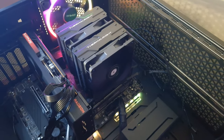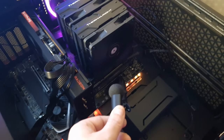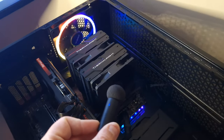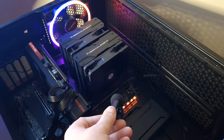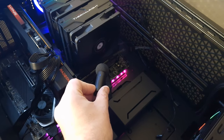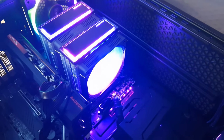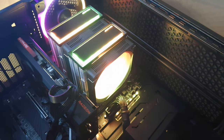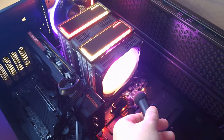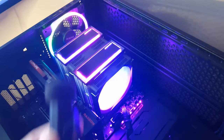This is the PLS Assassin Black at 50% fan speed. This is it at 100%. This is the Joy Shark JF200 — this is the noise test at 50%. And this is at 100%.